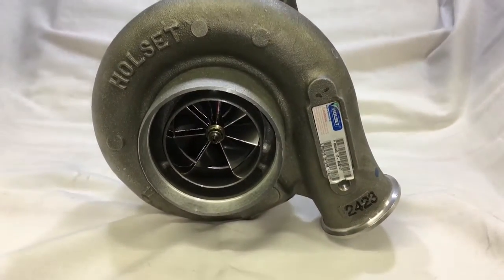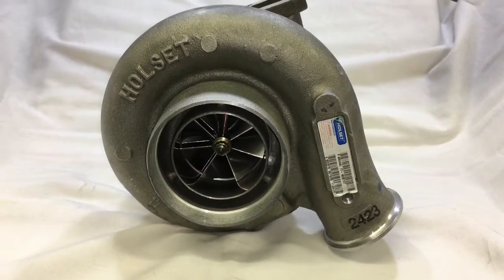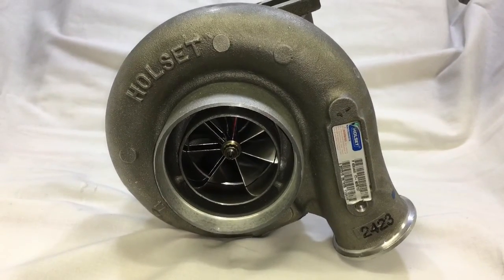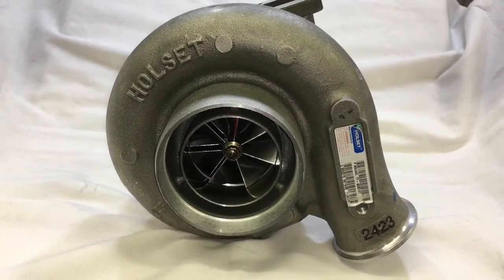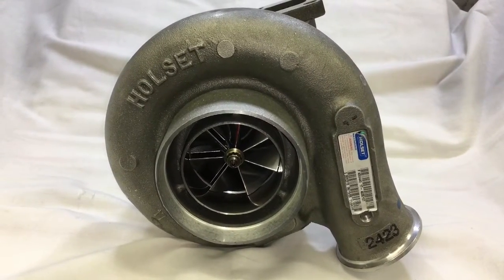If you want to learn more about turbo upgrade options for this turbo, you can always check out my video, Holset HX40 Turbo Upgrade Options, and see all the options available. And if you found this video helpful or have any questions, you can always comment in the comment section below.